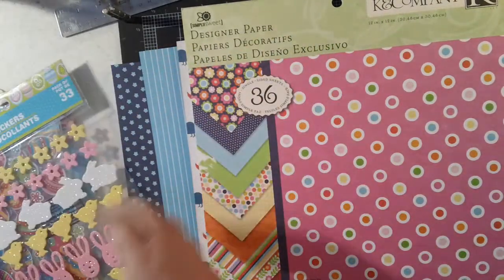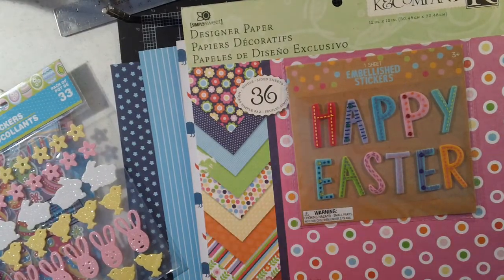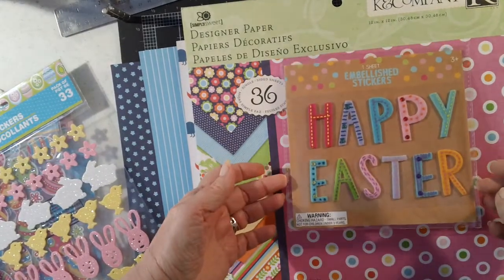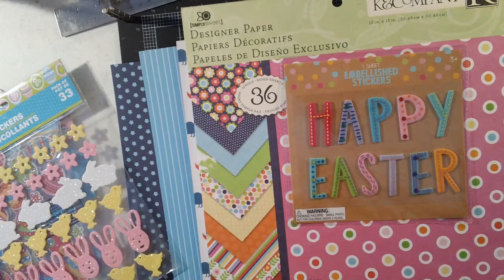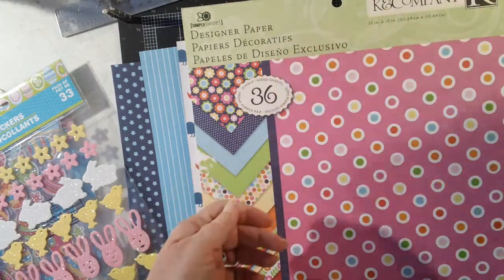And this is the other Target item that I thought could potentially be a title for me if I do a scrapbook page. I'll have to go through my pictures — I'm sure I have pictures of recent Easters that I haven't scrapped yet. So I've got that as an option.